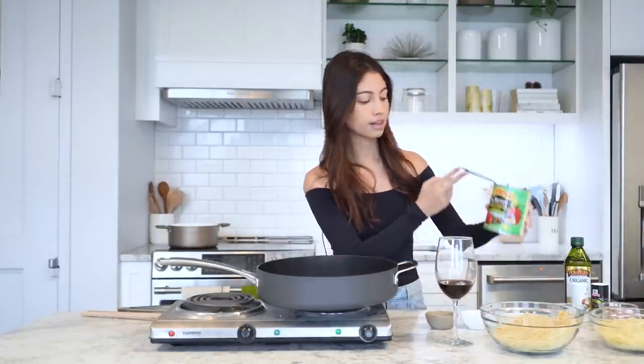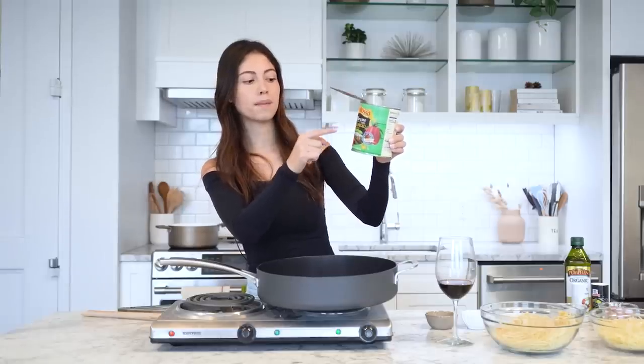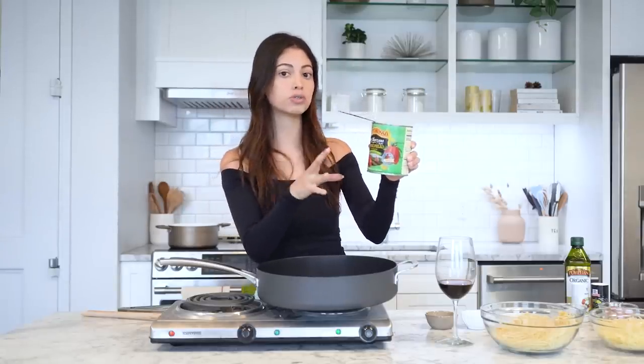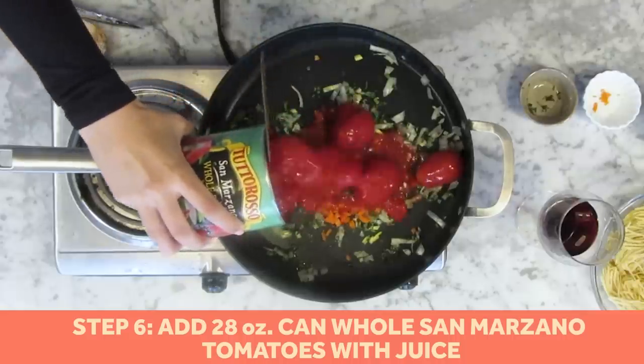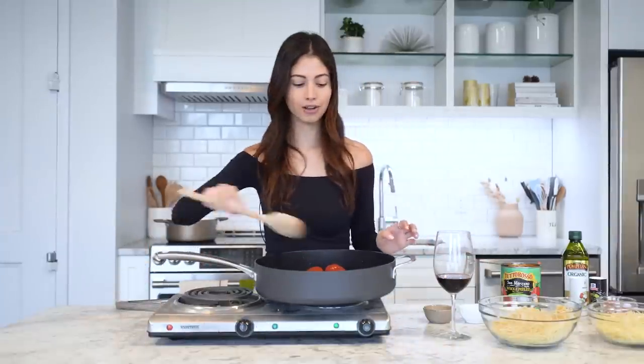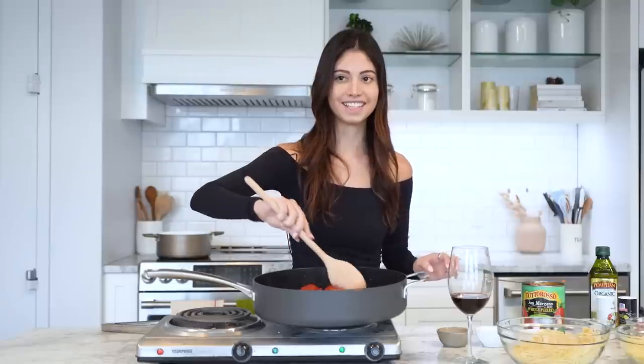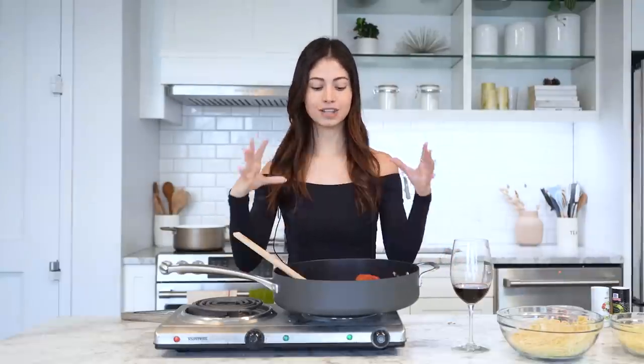Then we're going to add — and this is specific to the recipe — the San Marzano whole peeled pear tomatoes. This is the one she uses. I'm a little concerned because these are whole tomatoes, so we'll see if it turns into a sauce. Then we're just going to mix that all up. This is getting messy.